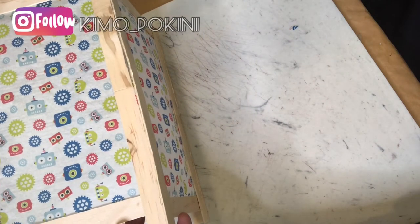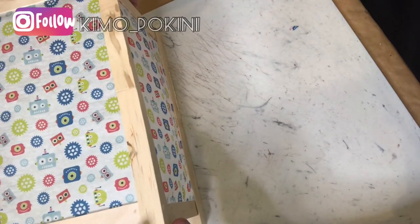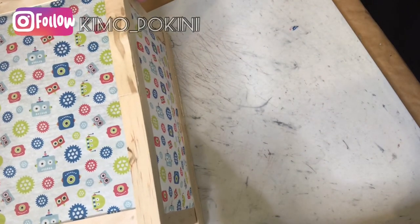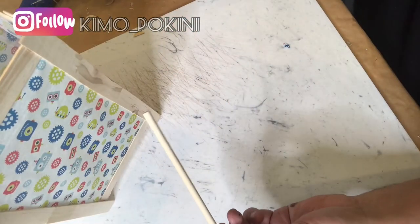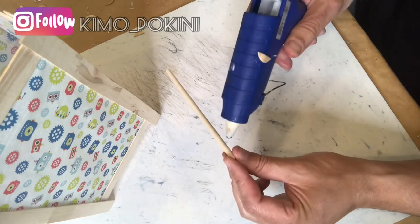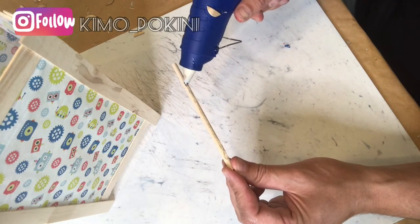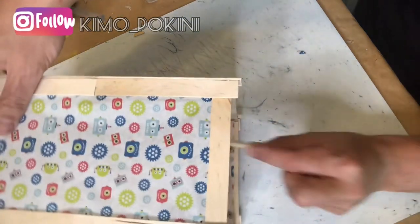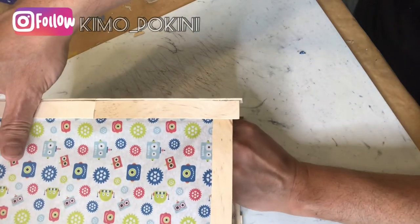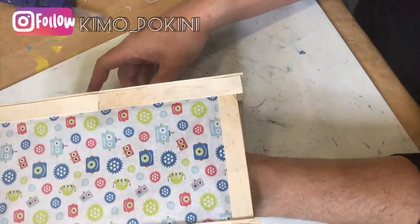You can really begin to see our mini shoji lantern come to life. I decided to add a little bit of reinforcement inside the shoji lantern. So using these mini dowels, also from the Dollar Tree, I'm adding a generous amount of hot glue and placing these dowels on each of the four inside corners of our lamp.